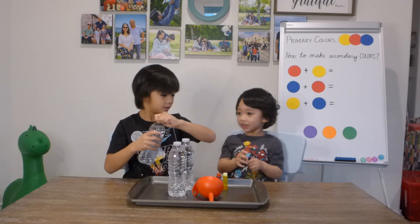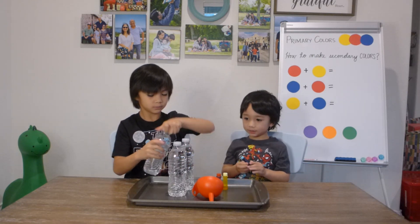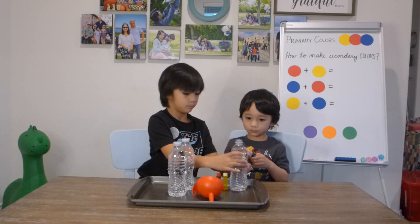Okay, ready Frank? Yeah. Do you want to do blue? Yeah. Okay. Put the blue color.